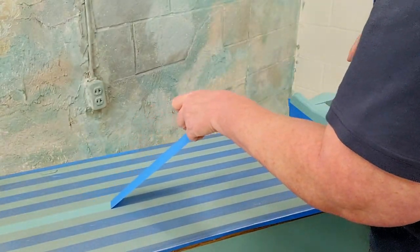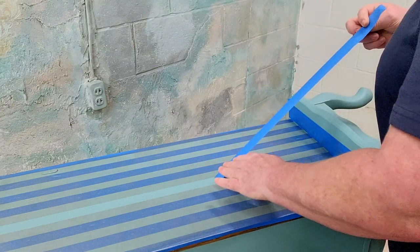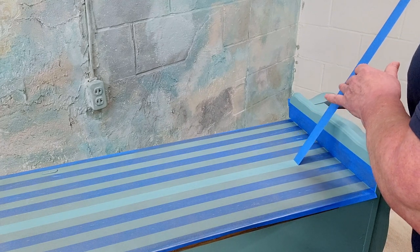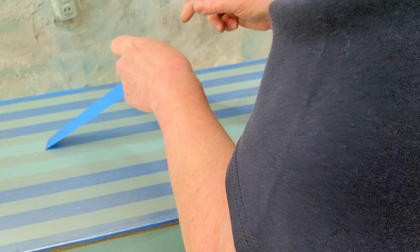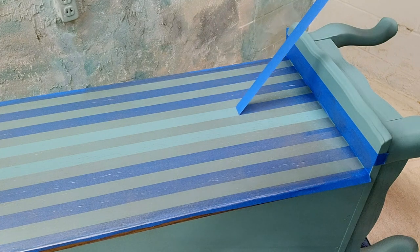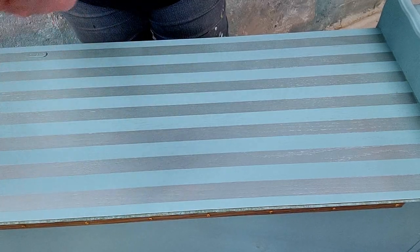As soon as it's done, you're going to want to take that tape off nice and slow — ever so slow. Those lines are just so crisp, beautifully crisp, no bleed-through at all on these lines. Just beautiful. I am loving this look and we're going to do some more embellishing on this piece, but I'm going to do the other side and then we'll meet back up.